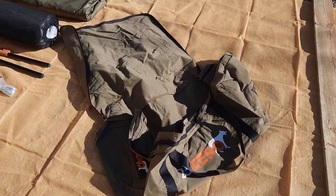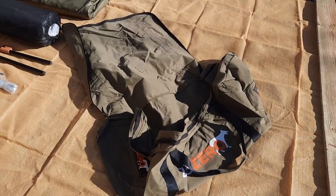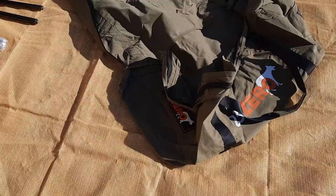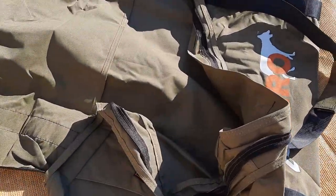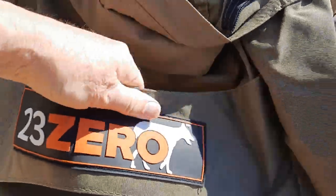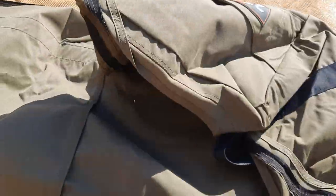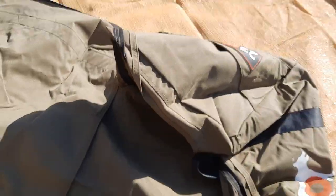The swag bag is very large with a very large zip and flap, which makes putting the swag away easy. On the two ends are very substantial grab handles. The straps go all the way around the bag, so this is a very strong, sturdy bag.